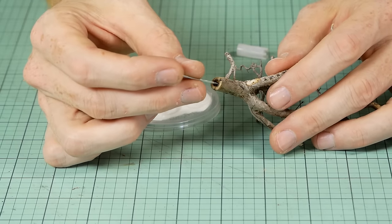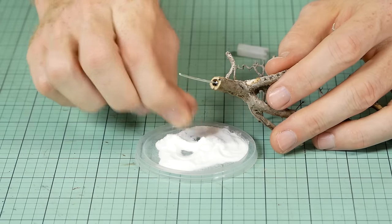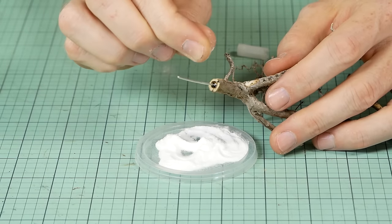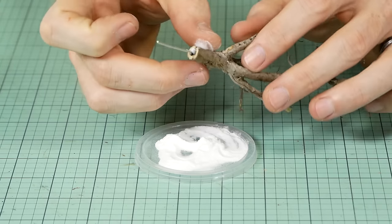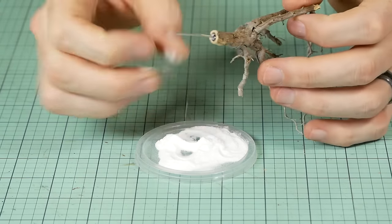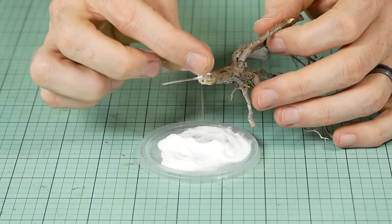With the superglue applied, simply press the mounting pin into the hole and lightly sprinkle on some baking soda over the remaining exposed areas of glue. The superglue gel will cure almost instantly, and you can then blow away the excess baking soda and cut away the excess wire from the mounting pin.